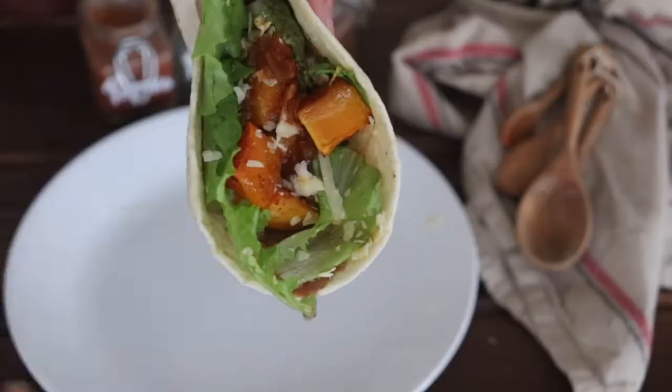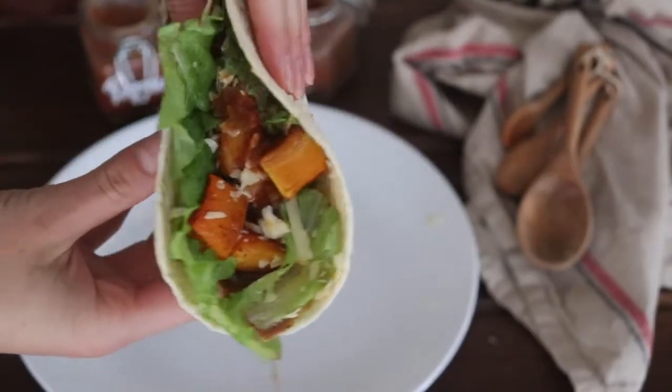Hi everyone, Alexa here from the blog theduvallhomestead.com, and today I'm going to share with you three recipes that you can make with butternut squash.